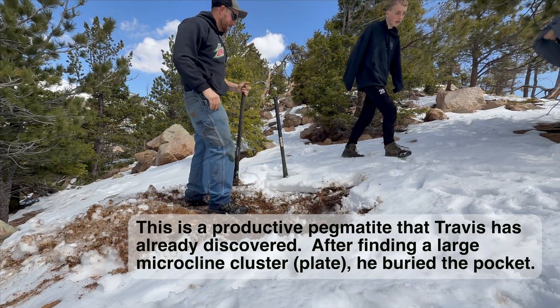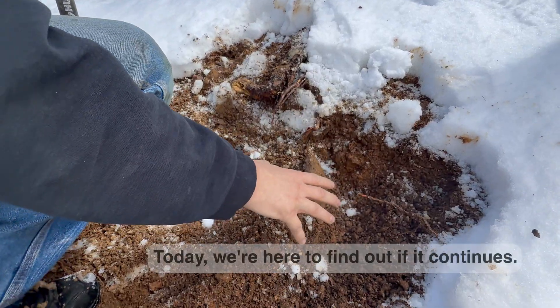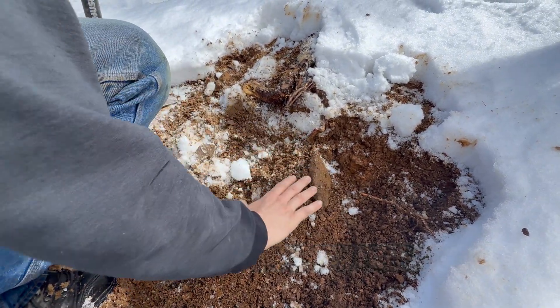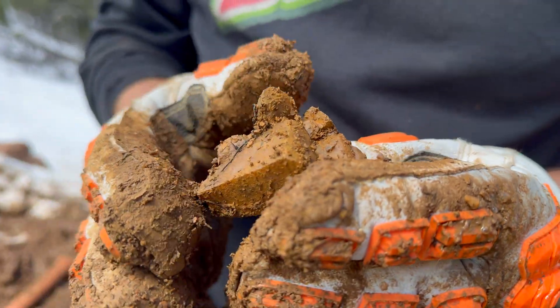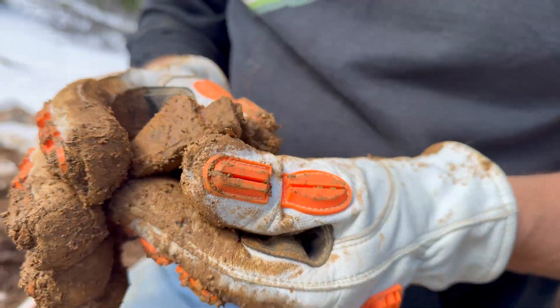I know for sure that it's at this root. The last big plate that I put over there is about right here, about another foot and a half down. That's a nice little piece - look at that. See, it's a little smoky coming up with some feldspar action.